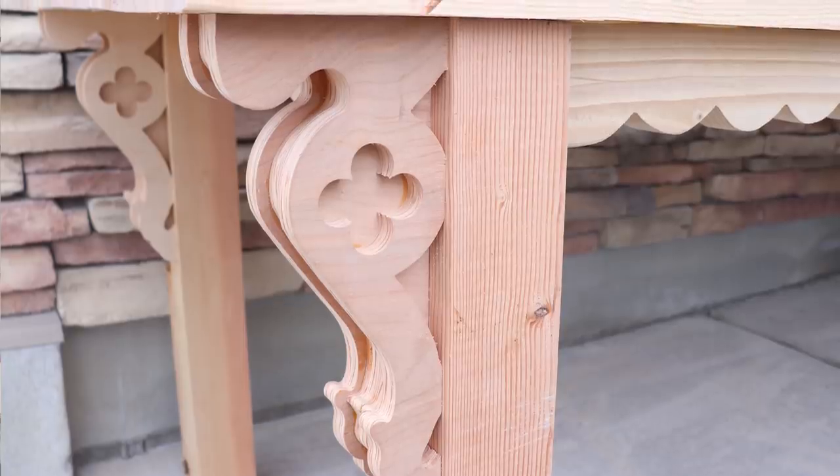Stay tuned for the end of the video — I'm going to have a cost breakdown, all the materials used, and some of the rough dimensions so you guys can see exactly what was used. If you want to achieve this look with these corbels, order the Olivers at jamierayvintage.com. Be sure to give us a thumbs up and subscribe to Jamie Ray Vintage for more DIY.